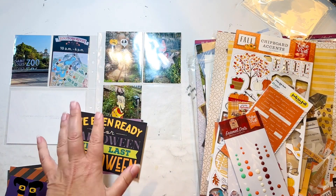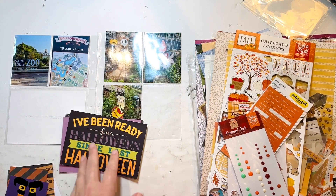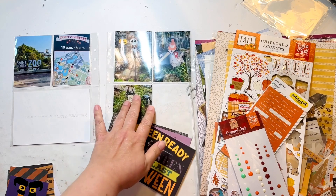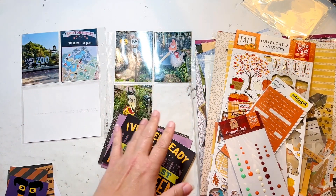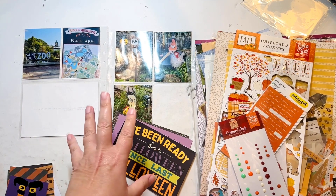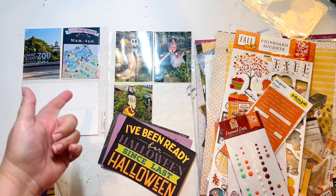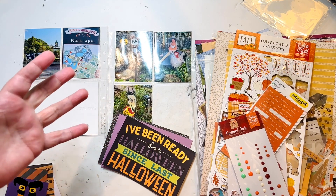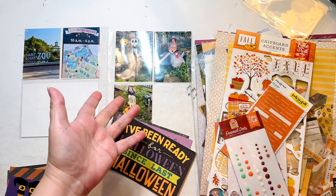I have looked through these, and unfortunately none of the 4x6s I have for Halloween have any journaling space. And I do want to have a journaling card over here because this is kind of the start of this set of layouts. So those aren't going to work, so I will have to go into my regular fall ones. But hopefully I can find something that has pumpkins or just something that is a little bit more Halloween-y.